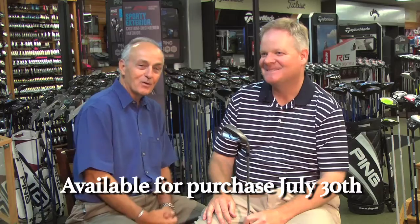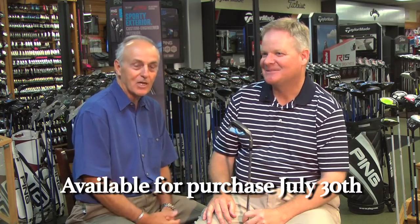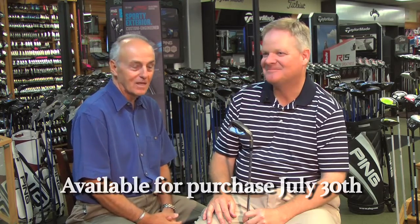You heard him — thank you, Karsten. That's what you'll be saying when you go pick up your G-Max irons. Check them out at the Higgin Oaks Golf Super Shop. Thanks, Lee.